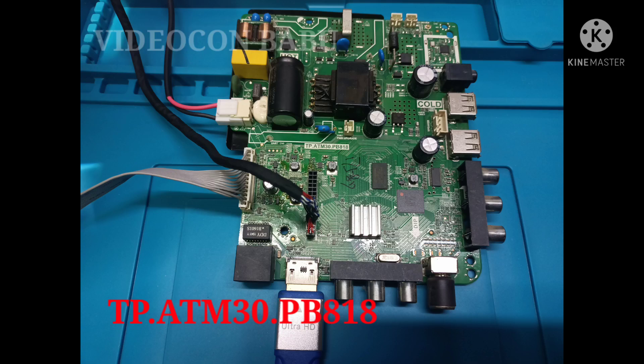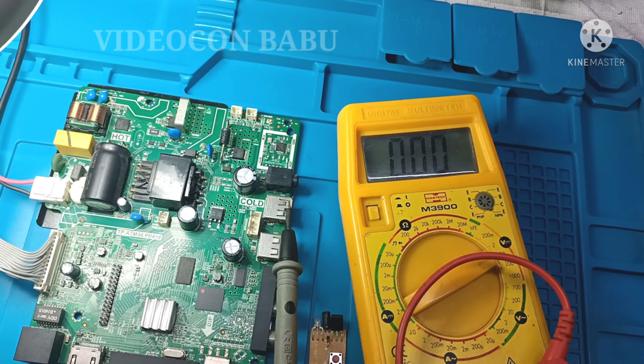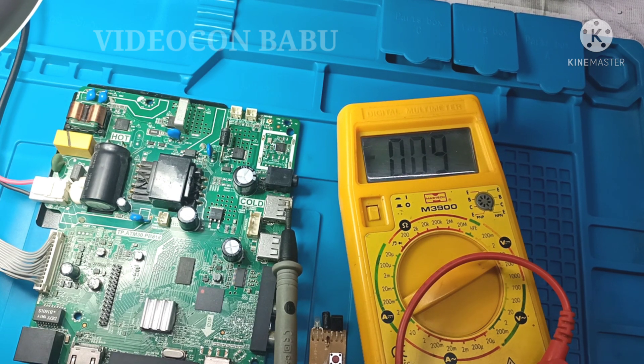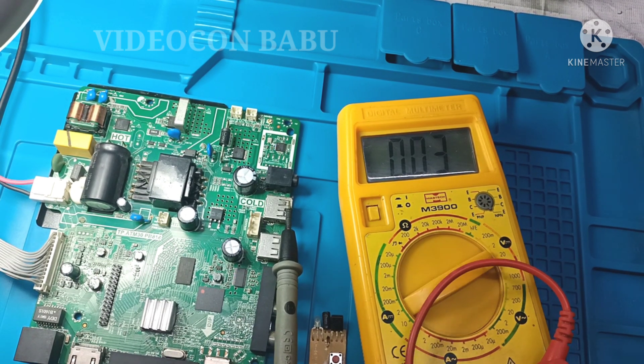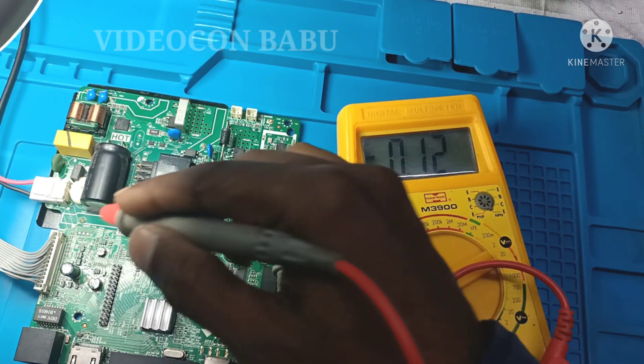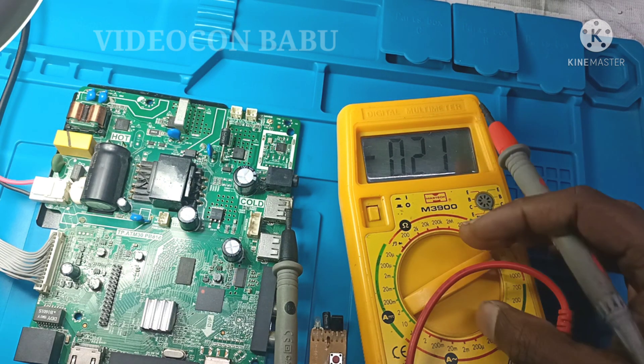Hi, Vidyakan Babu from India. The board is an Amlogic board, ATM30PB818. The set is in a dead condition — I received it from a customer and I'm going to check the power supply output voltages.